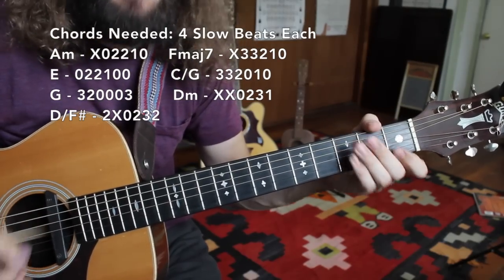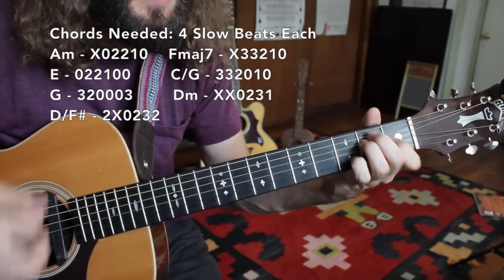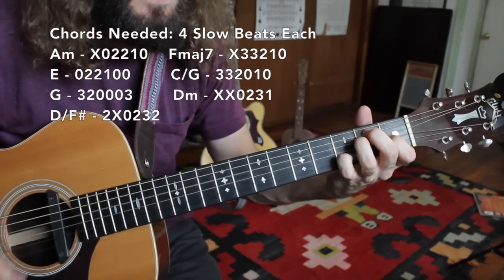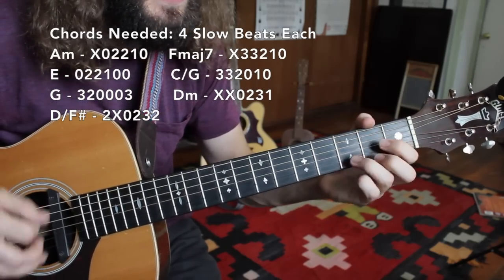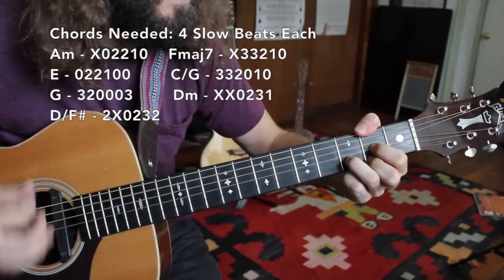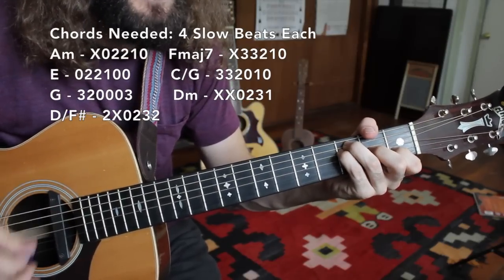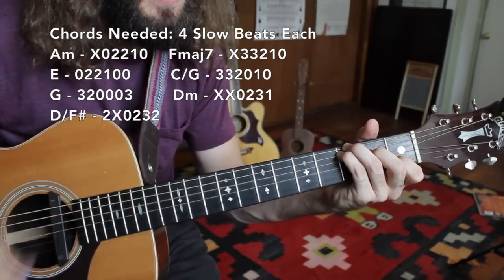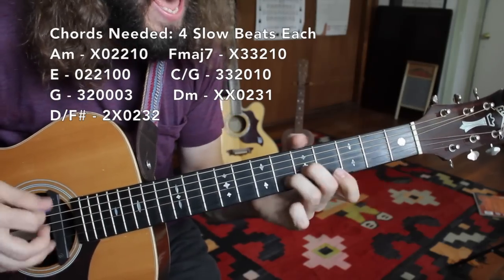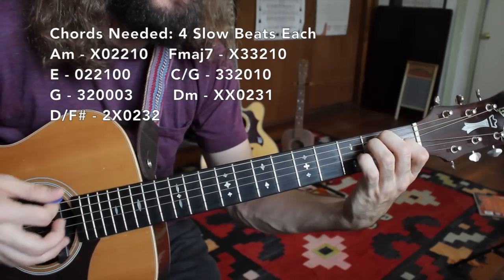Let's review. We have A minor — 1, 2, 3, and 4. E, and I'll add my 7. Then G — let's put that first finger in. Then D with the thumb. Then F major 7. Jump up those fingers to the C slash G. D minor with the drag. And then E major.